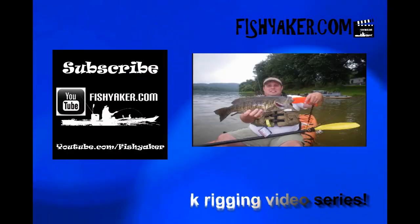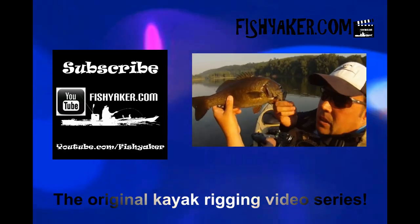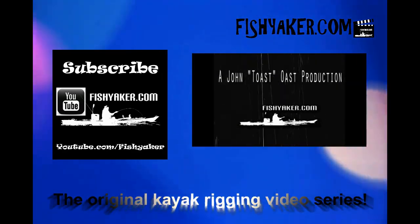I like it. I'll put the link down below. Let me know what you want to see next time. If you like it, give us that thumbs up on the video and be sure to subscribe, if you haven't yet, to the Fish Yakker YouTube channel. We'll catch you on the water. Fish Yakker dot com — the original kayak rigging video series.